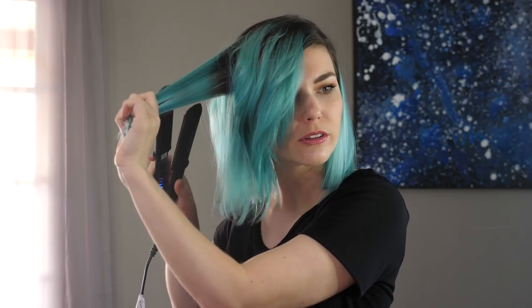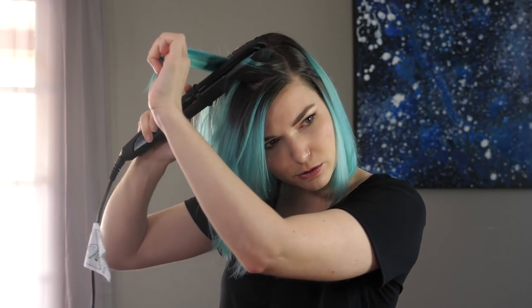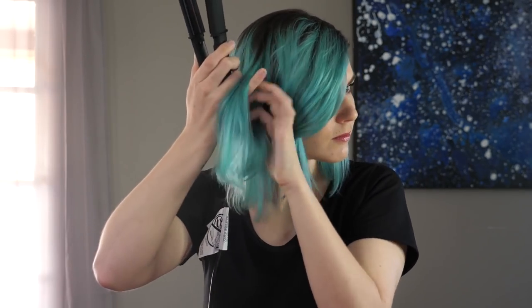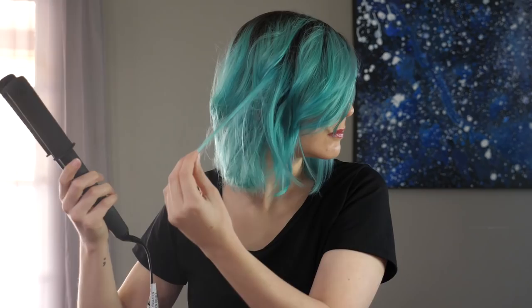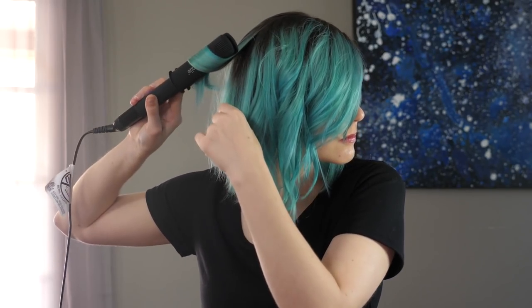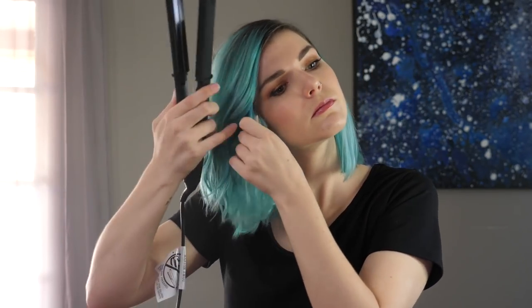It's not very hard to go back and forth. And the longer you hold the curl, the more spirally it's going to get. So I usually go a little bit faster so that it doesn't get too tight. I like looser, more textured waves instead of super tight curls.